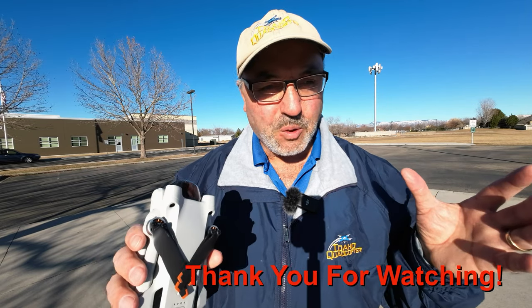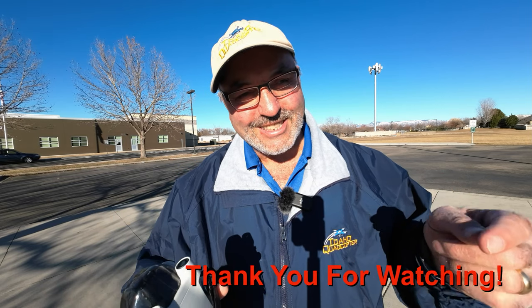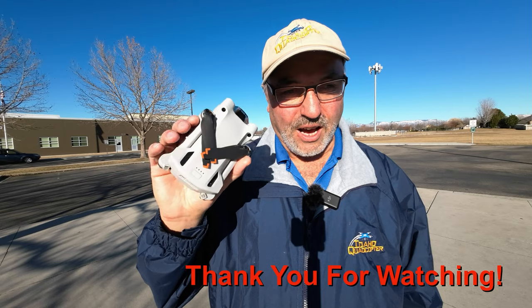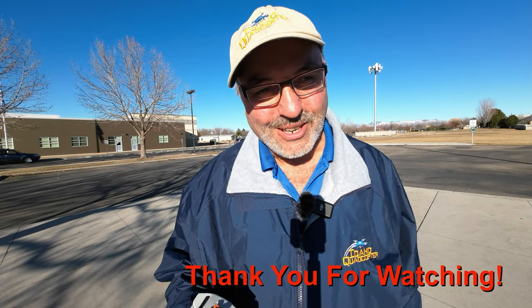That's about it. This is Marcus Crawford with the Idaho Quadcopter Channel, out. If you like this kind of content, please consider subscribing to my channel. I appreciate you taking the time to look at this video — we will see you on the next one. Springtime soon, hopefully. Get out and fly if you get the chance. See you guys later. The DJI Mini 3 Pro — pretty cool little drone. See ya.